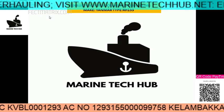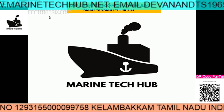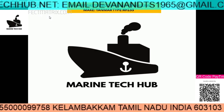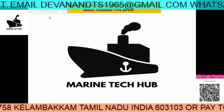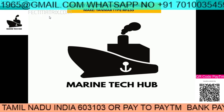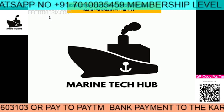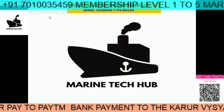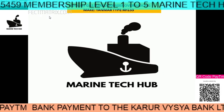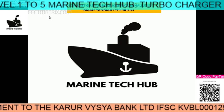People are asking — superintendent, chief engineer, second engineer, third engineer, fourth engineer, almost every person working on the ship, electrical officer — they are asking doubts and I am helping them. Today the topic is with respect to turbocharger. Please concentrate on that and if you have any doubt you can message me. If you like the video please subscribe.